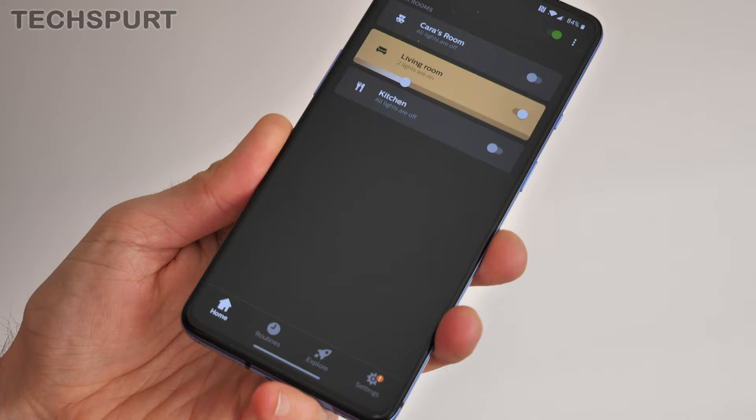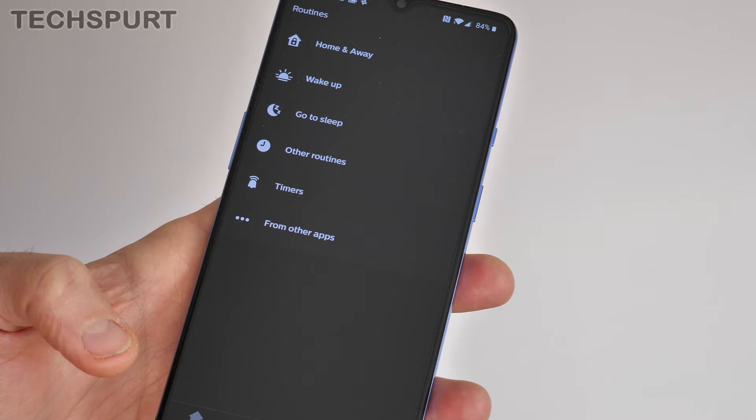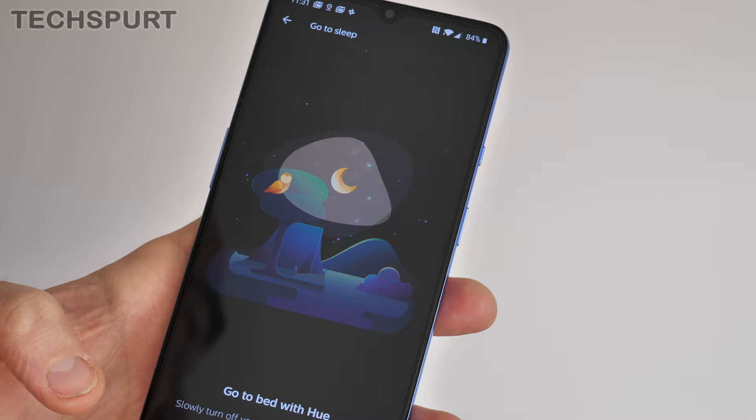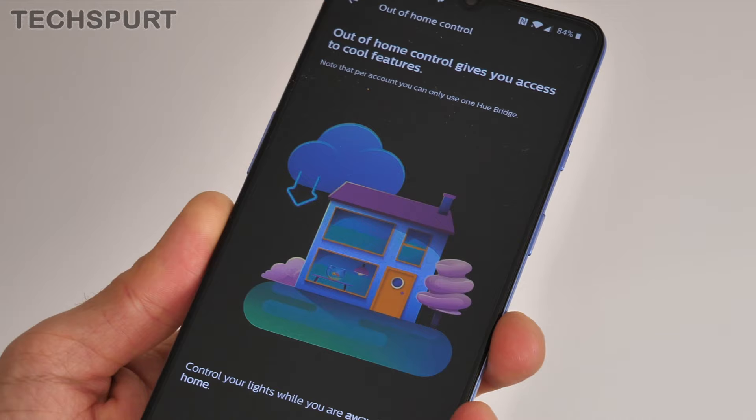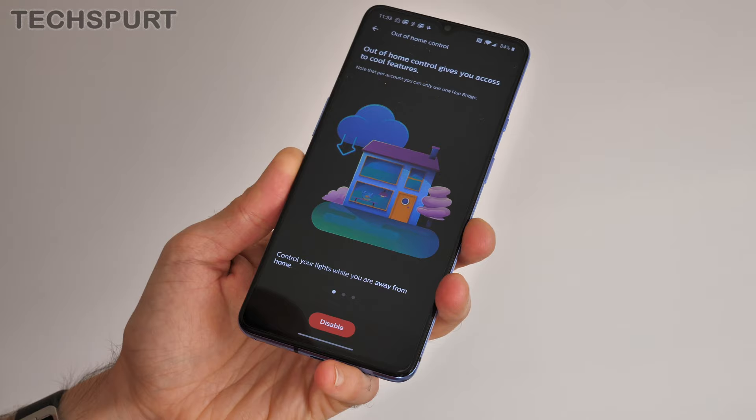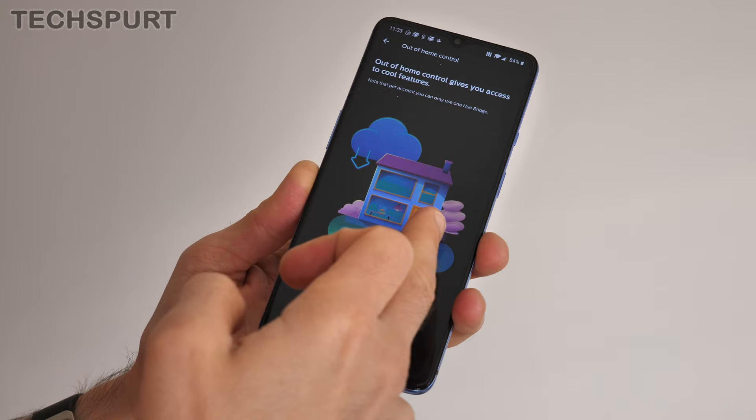Jump into the Routines section of the Philips Hue app and you've got a whole bunch of presets — for instance, you can be roused gently from sleep by your bedroom lights, or have your lights slowly dim as you're starting to go to sleep to help you relax. Or you can set up your own routine manually. Your Philips Hue setup can even work out when you're away from home, turn off all your lights automatically, and then turn them back on just as you're arriving back. Really smart stuff.